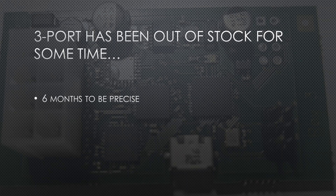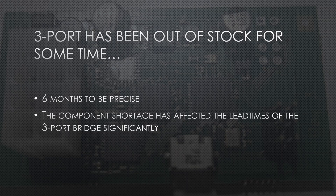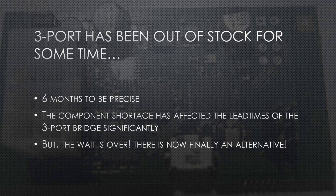The Atmel XMega CPU is currently very hard to source. But the wait is over, and now we have ported the software over to a new architecture.